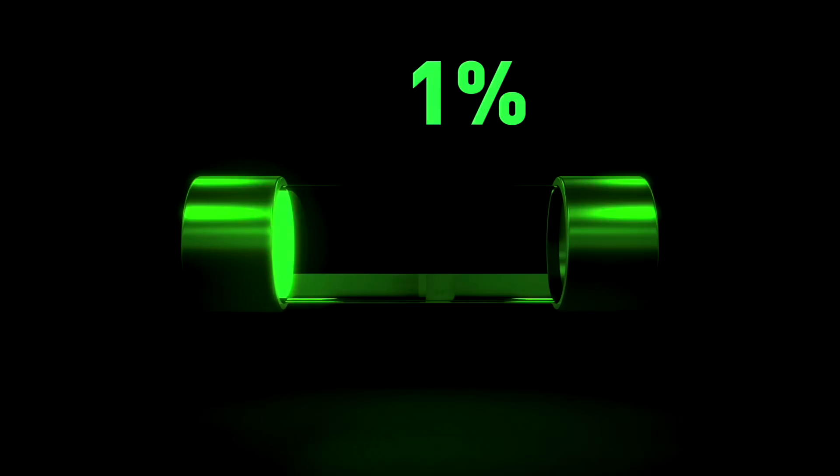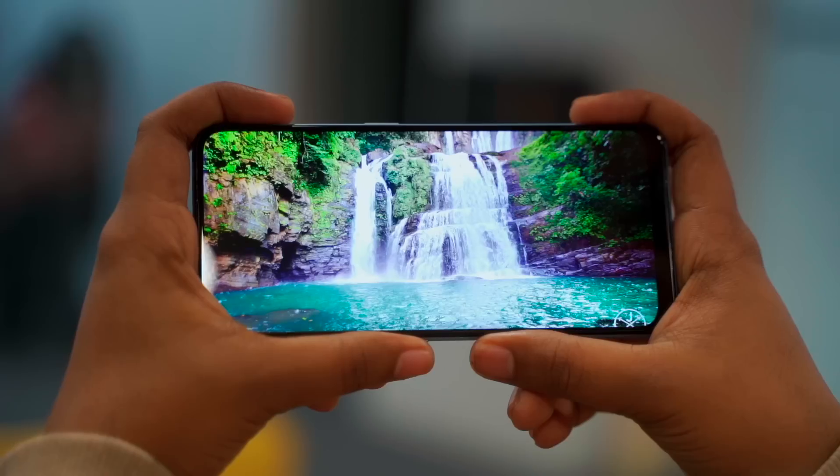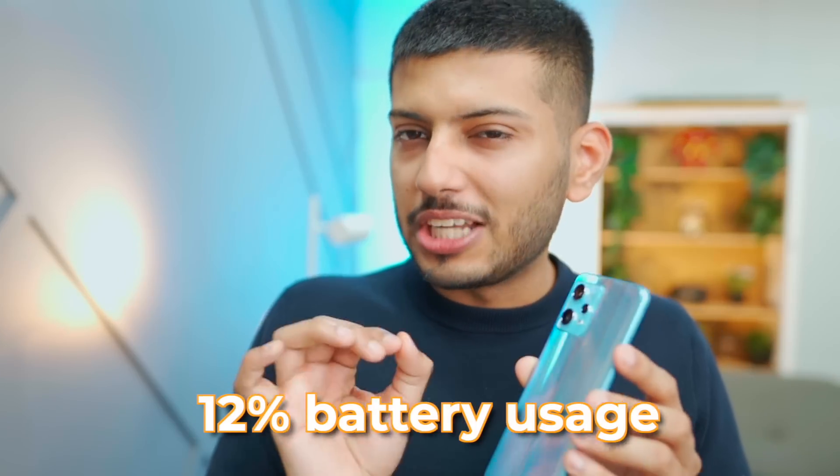Realme phones are quite aggressive with battery optimization. In about 15-20 minutes, it will charge to around 60%. After watching YouTube videos, it had 12% battery remaining.